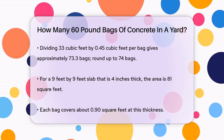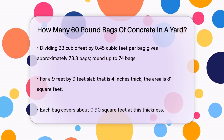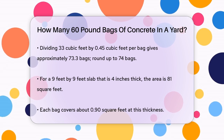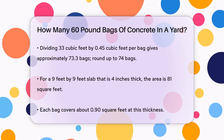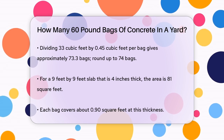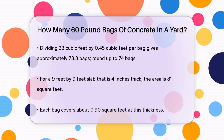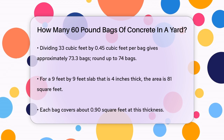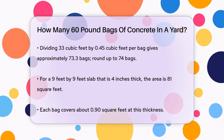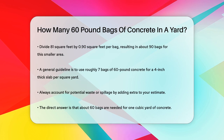Since you can't buy a fraction of a bag, you round up to the nearest whole number. For a more practical example, if you're working on a slab that's 9 feet by 9 feet and 4 inches thick, you cover about 81 square feet. At this thickness, one 60-pound bag covers about 0.90 square feet. So you divide 81 square feet by 0.90 square feet per bag, which equals about 90 bags.